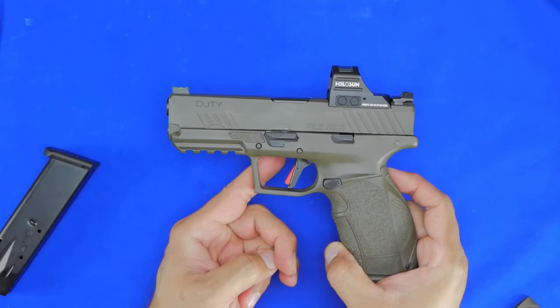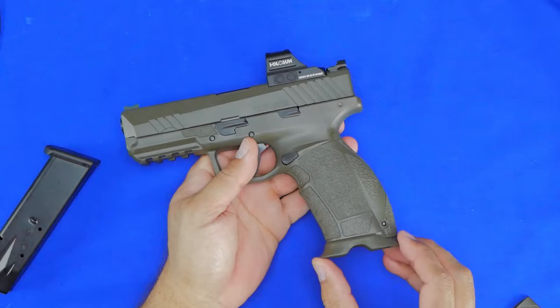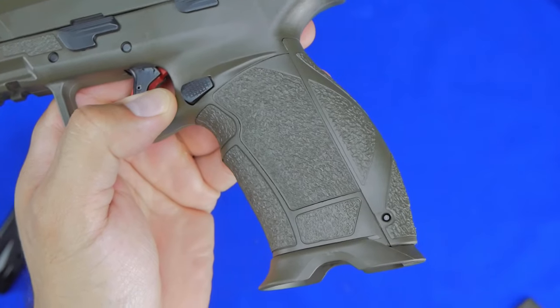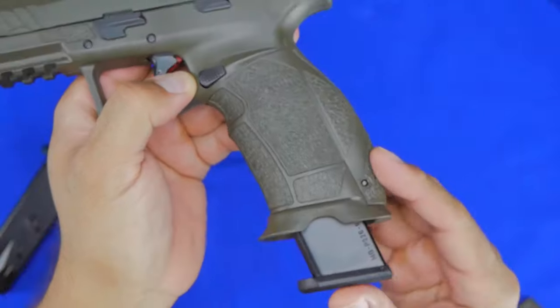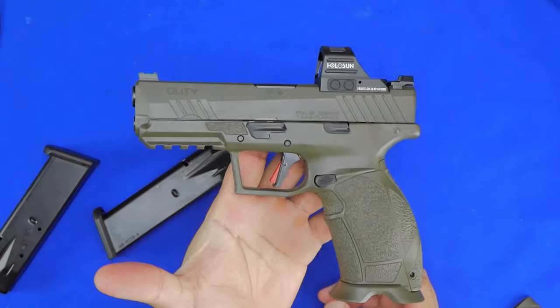I don't know why they painted the trigger safety red — I think that's a bit silly, but whatever. It also comes from the factory with a magwell at the bottom. It's polymer, nothing super fancy, but it does what it's supposed to do — you can get those magazines in there nice and easily, and it ejects fairly well. Overall a nice package.